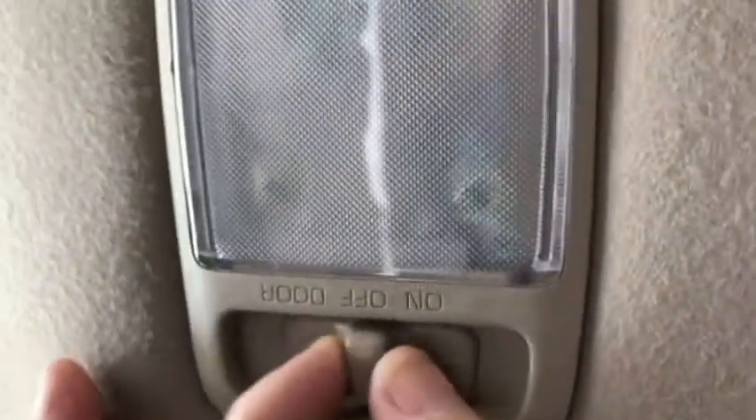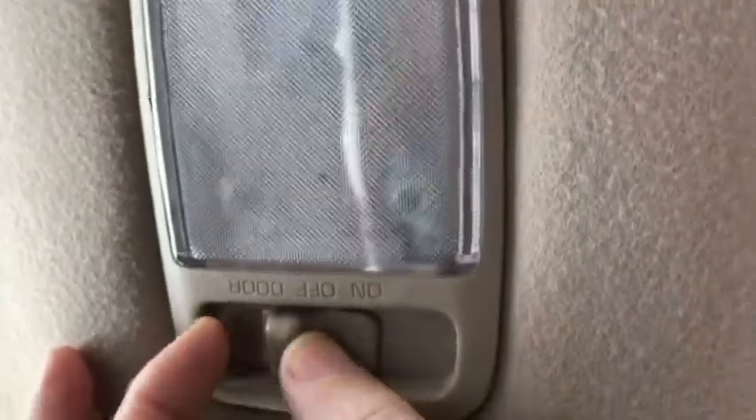What has happened is the light bulb is burned out, so whenever you open the door you get no light inside the interior of the car. I've never changed the bulb and I'm thinking it's probably been in there since 1997. I'm going to try to replace that today. As you can see it's got three settings: on, off, and door. Let's set it on door just to make sure that it is burned out.